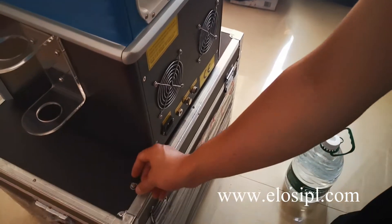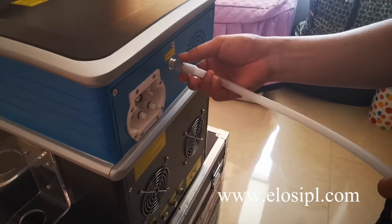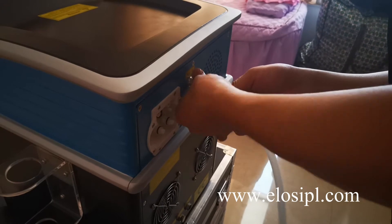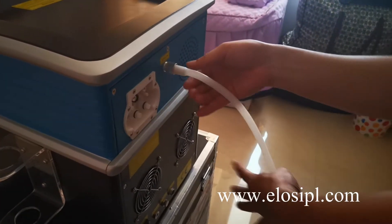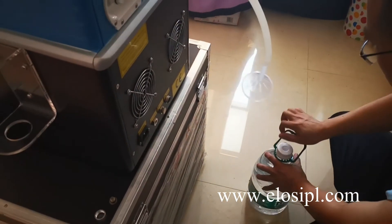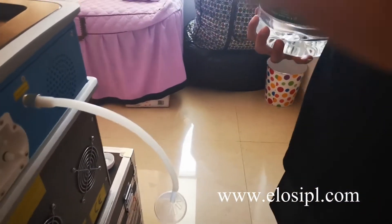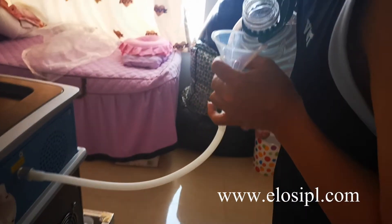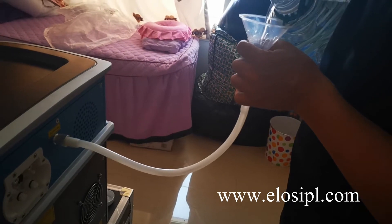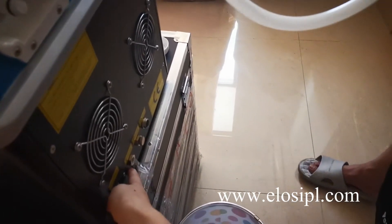Take off the cap of the water overflow and insert the water funnel into the machine. The water must be distilled water or purified water. When there is water coming out from the water overflow, it means the water is enough.